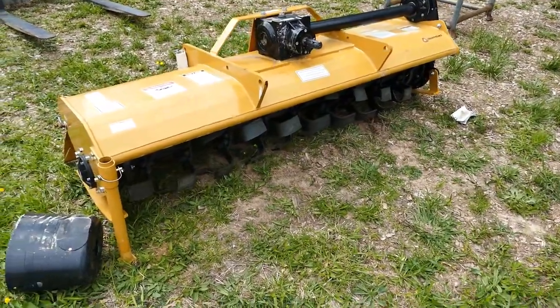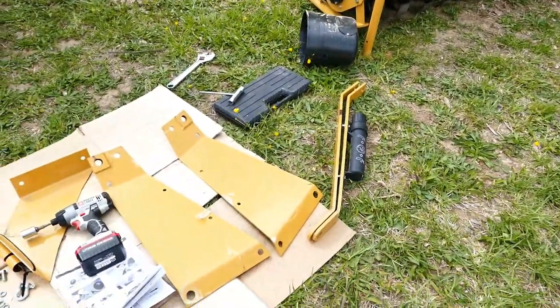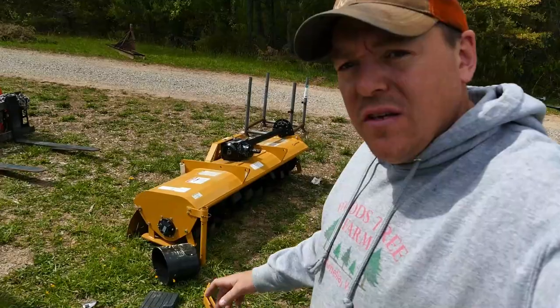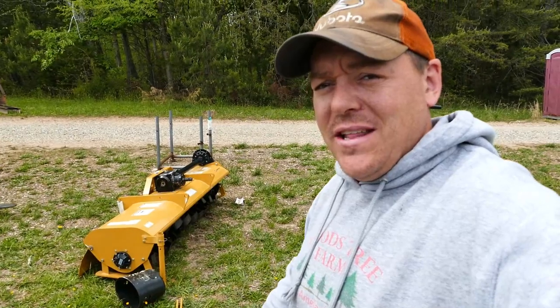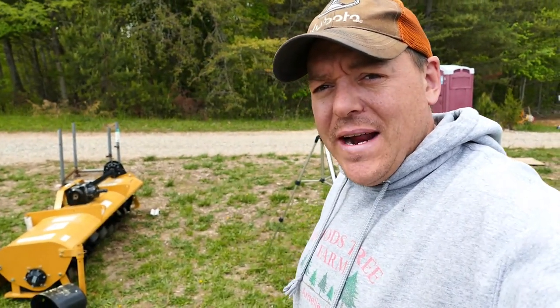With the crate removed, we can use this kickstand to hold it up and keep it from falling over. I've got all my pieces laid out on the ground, organized all the hardware, and got my instructions. I'm going to set the camera up and time-lapse the assembly. If I encounter anything weird, unusual, or tricky, I'll share that with you, and then we're going to hook this thing up and take it out to the field.